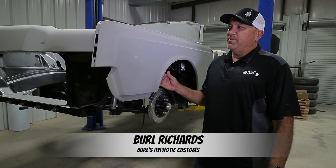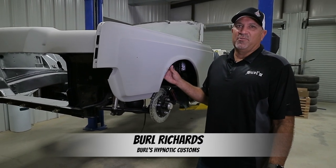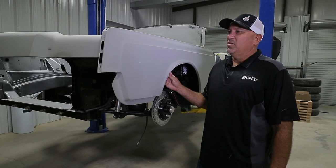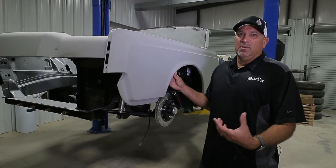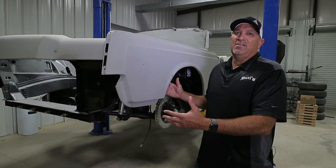So in regards to the paint, man, I've changed my mind about three different times for the color of this car. So as a painter, you really want it to stand out. But honestly, with this car, I want the car to stand out itself.